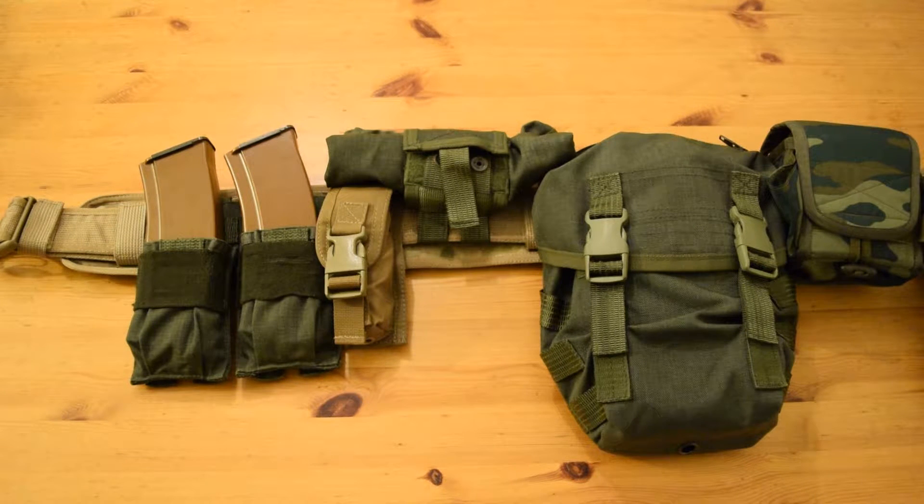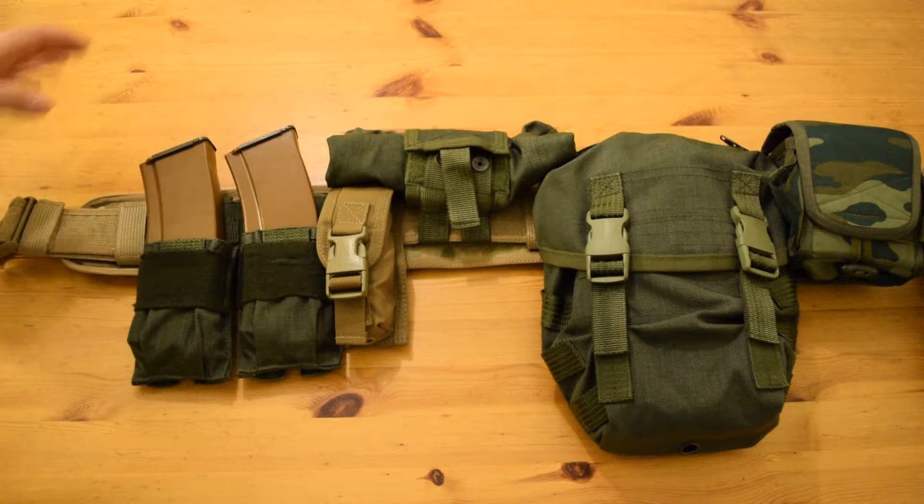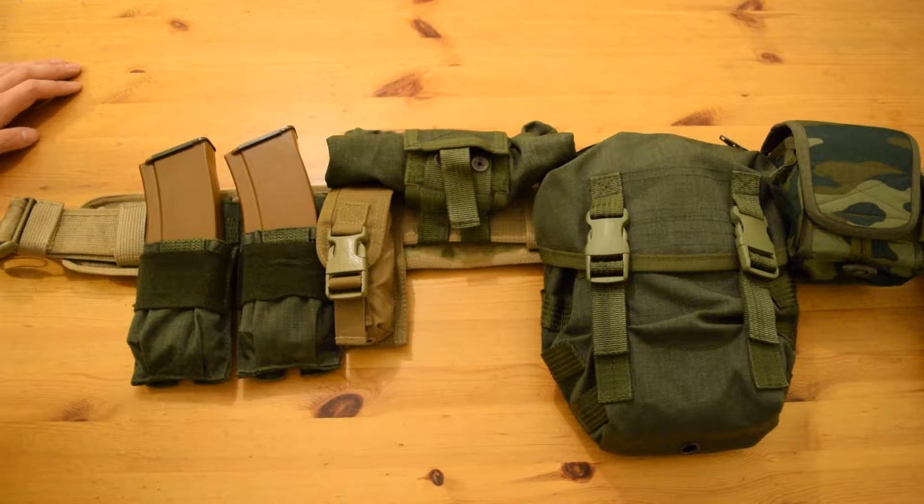What's up guys, Joker back. It's been a while since my last video — I've been very distracted lately — but I thought it's time to release a new one. So here I am, and today we're taking a look at my belt setup: why I have these pouches the way I do and their function. We'll go into details with this, and hopefully you'll enjoy this video.